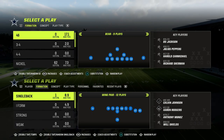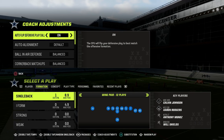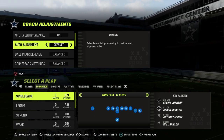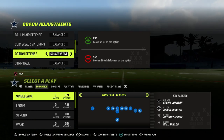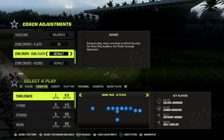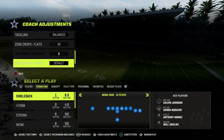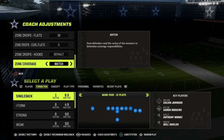Now, we're going to be in the 46 playbook talking about the 3-3 Cub defense. What you're going to want to do in your coaching adjustments for this scheme is turn your auto alignment to base, turn your option defense on conservative. And then really important: we're going to put our flats on 30, our curl flats on zero. And then we're going to make sure that zone coverage is on match.